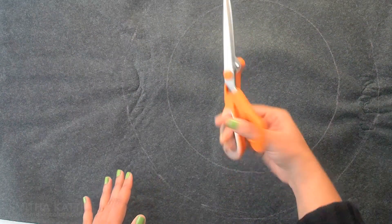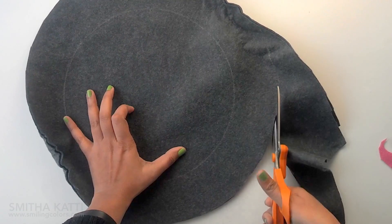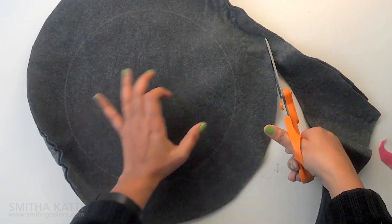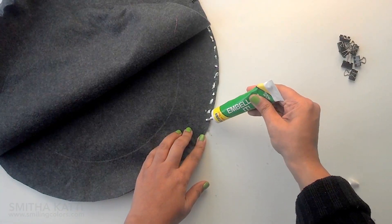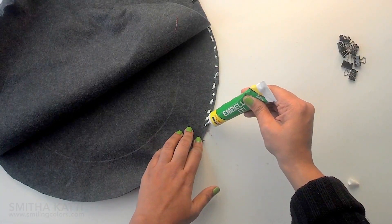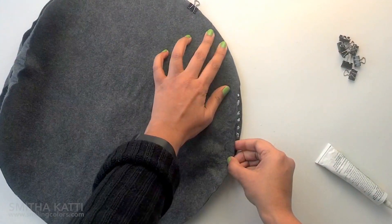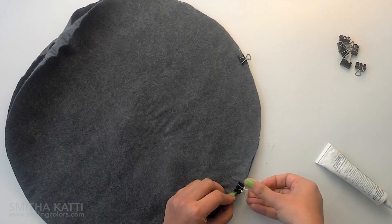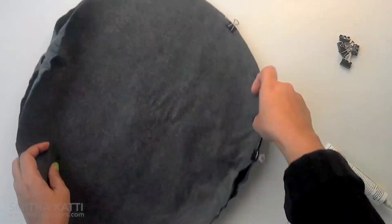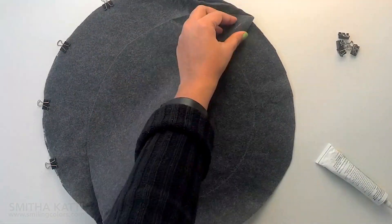Then, using the Amplify Shears, cut out the felt circles. This scissor has a really long, nice sharp blade and it's perfect to use here. Dot the fabric tack adhesive all around the edge, and after about 2–3 inches, press down firmly and hold the felt in place with binder clips. Keep the binder clips on just for a few minutes and then remove them to avoid creating marks on the felt.